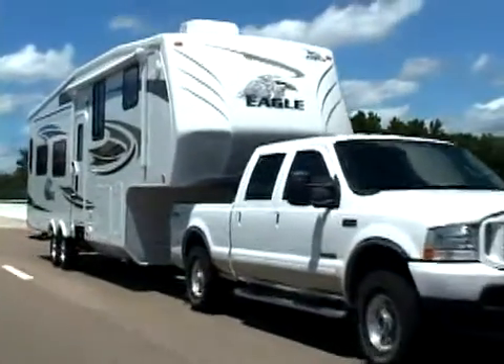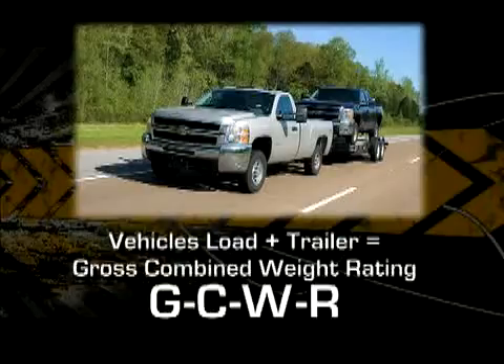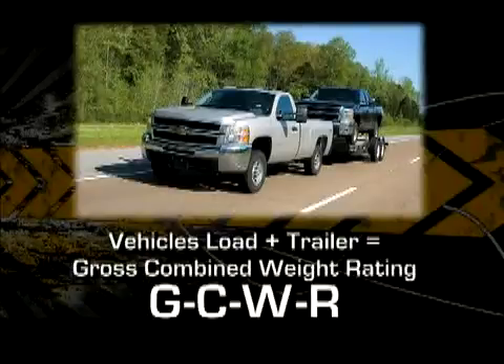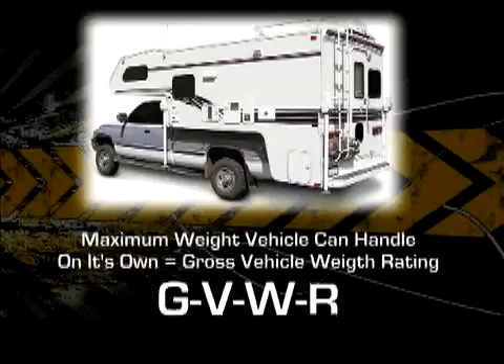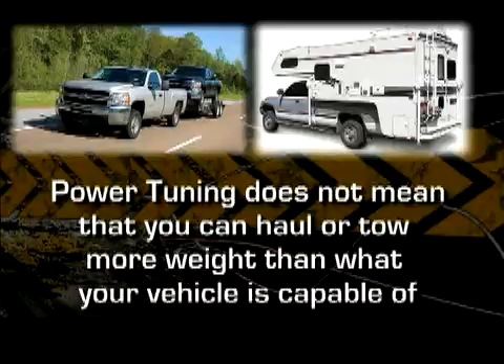For those of you who tow heavy loads, you need to know the maximum weight your vehicle can handle as a combination of the loaded vehicle and the attached trailer — this is called Gross Combined Weight Rating or GCWR. For those who are not towing but hauling in the bed, you need to know the maximum weight your vehicle can handle on its own — this is called the Gross Vehicle Weight Rating or GVWR. Just because your truck performs better with Hypertech's tuning doesn't mean you can tow or haul more weight than what your vehicle is designed to. But it does mean that you can tow or haul in Stage 3 up to the maximum weight for a better driving experience. If you are overloaded, you should drive with that in mind.